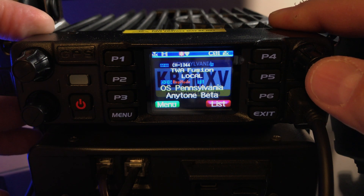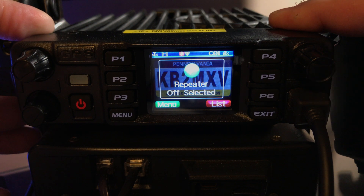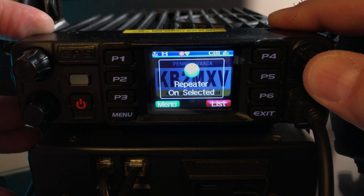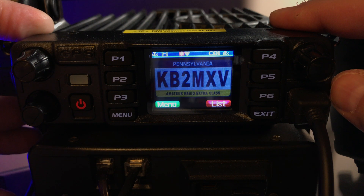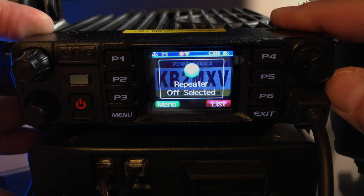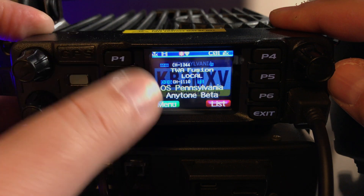Long press channel — now it's off. Long press channel again and I'm back into crossband repeat mode. This is a quick way to get in and out of crossband repeat mode without going through the menu.